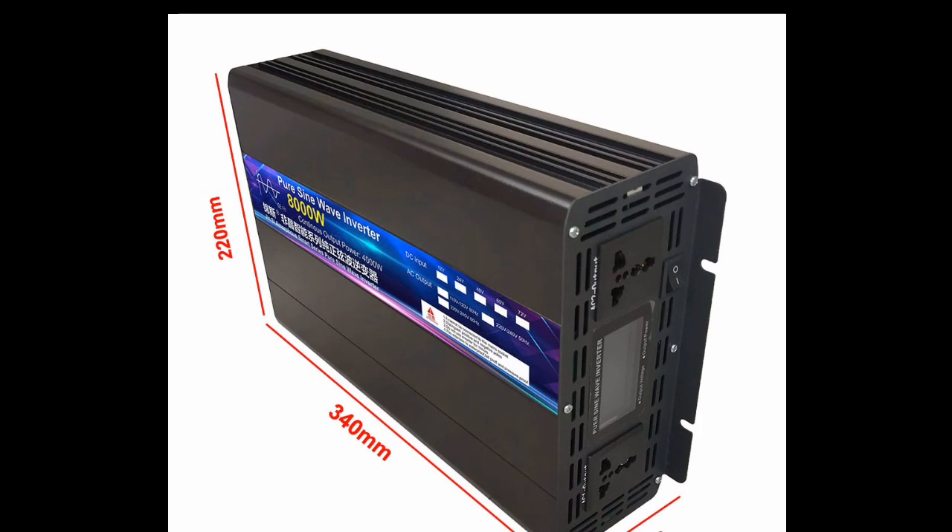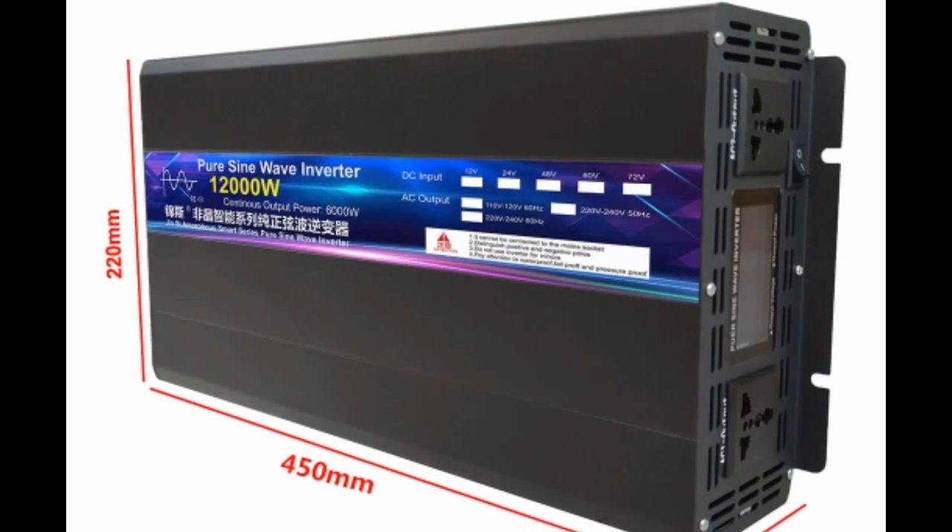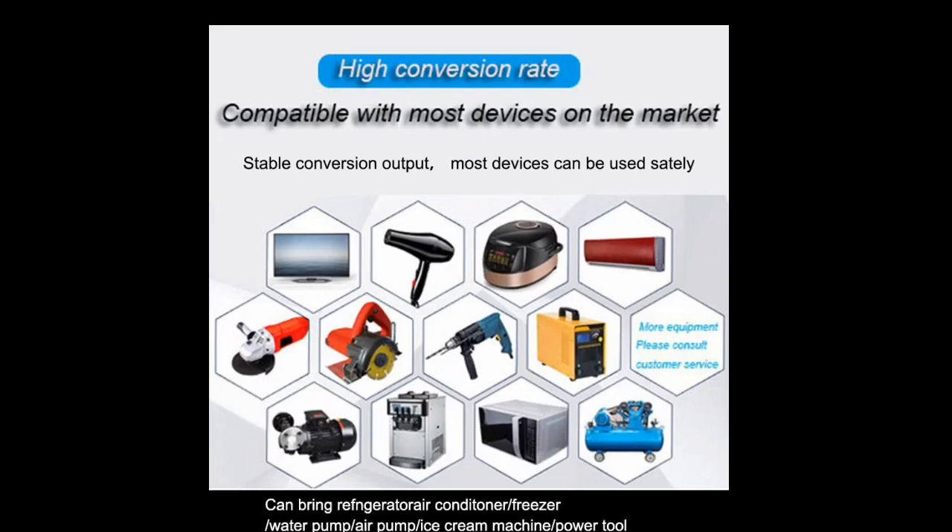This inverter features a number of safety and protection features, including over-voltage protection, over-current protection, over-temperature protection, short-circuit protection, and low-battery protection.